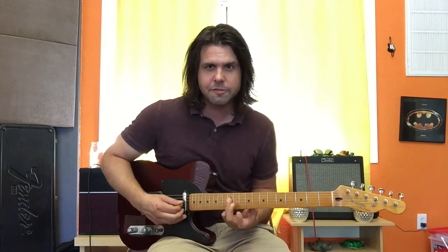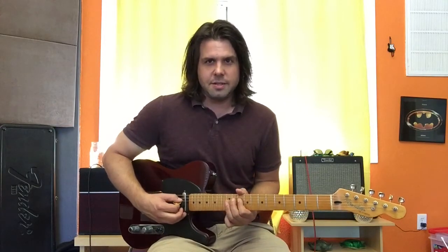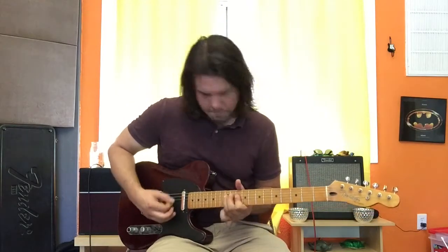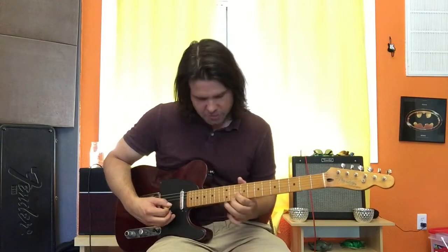D12, D12, D12, D12 — that's the signal for G string. D12, D12, D12, D12. That's it! You just speed it up. That's G12.